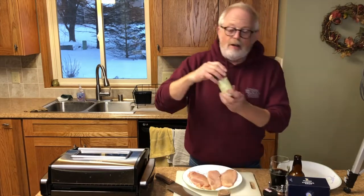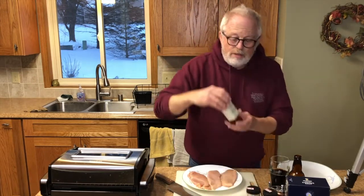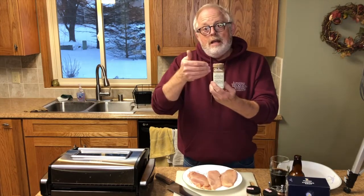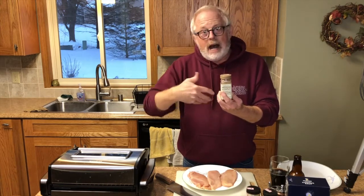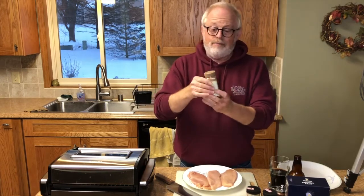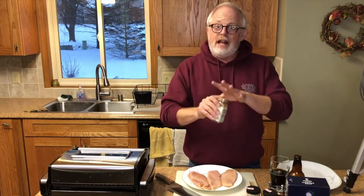Garlic salt is really tasty, and of course what I like to add is umami flavoring. Umami means savory taste — I get that in all my sauces with a little bit of anchovy paste, but this is a sprinkle you can get and it just adds a nice flavor.